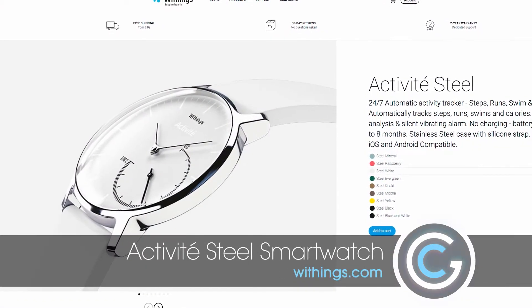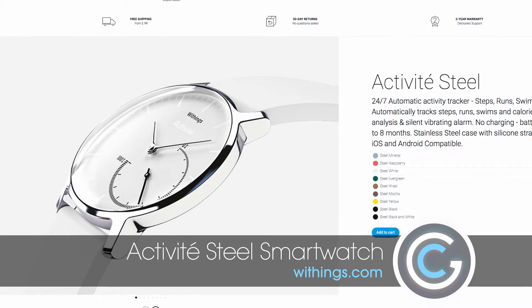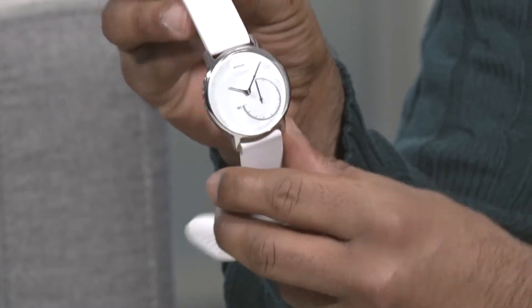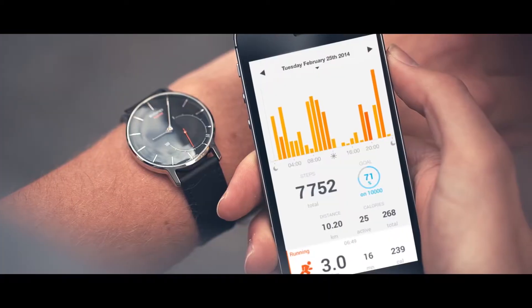Now just by looking at this watch it doesn't really look like a smartwatch. It has a nice white band with a nice white look inside and it has your conventional dials for telling the time, but there's a lot of technology packed inside here.